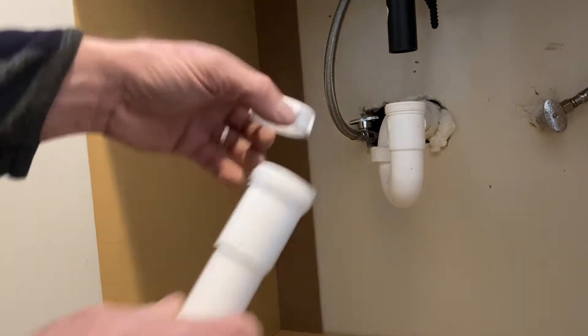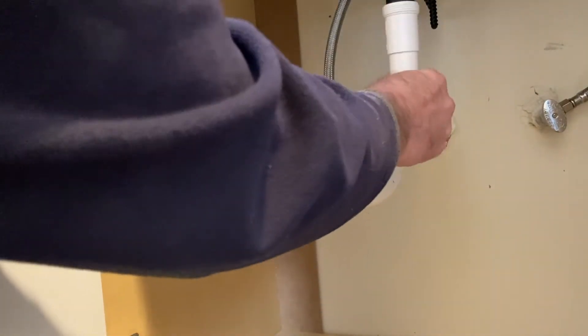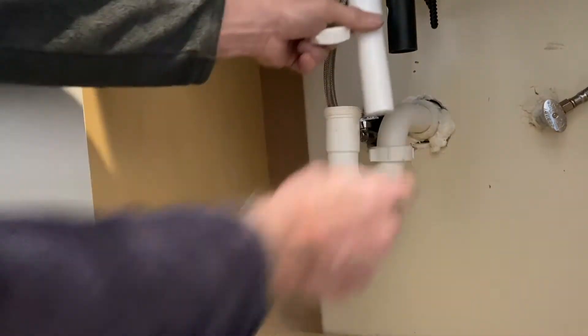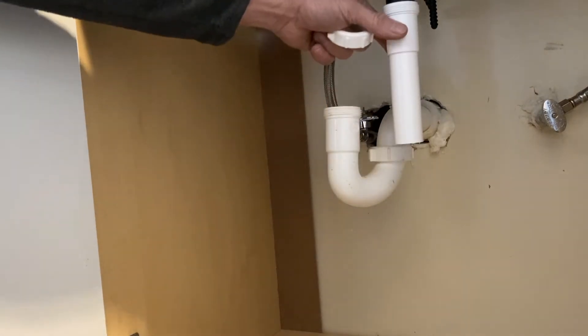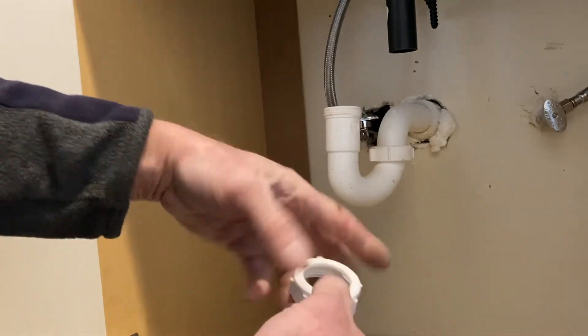Either way, it just slides right up on this drain tube and it just makes it a little longer, and sometimes that's just what you need — something a little longer.